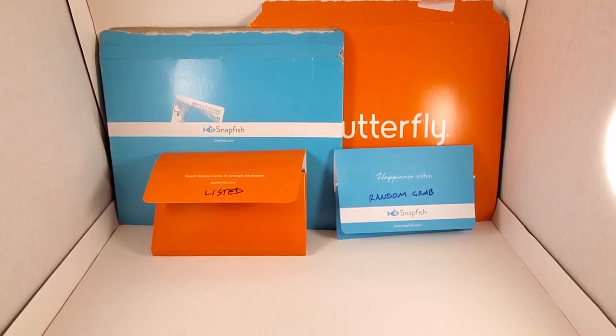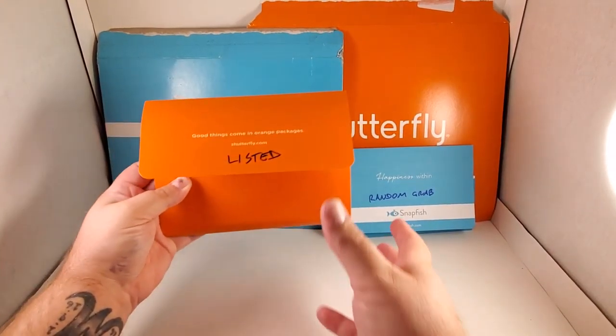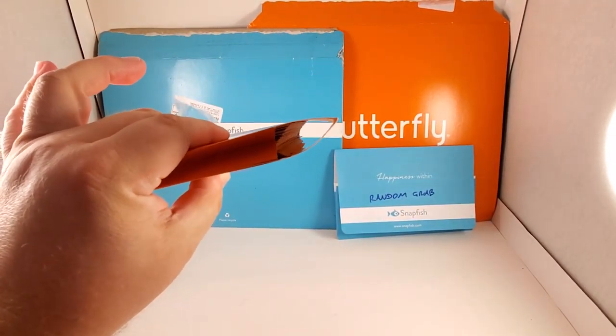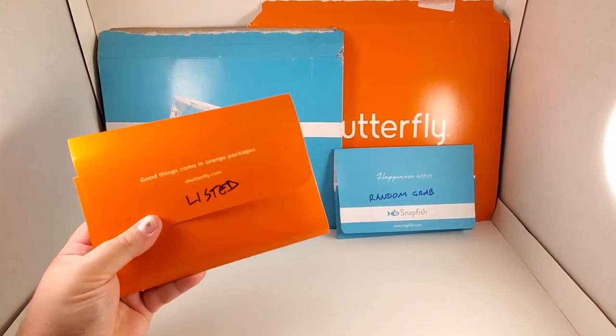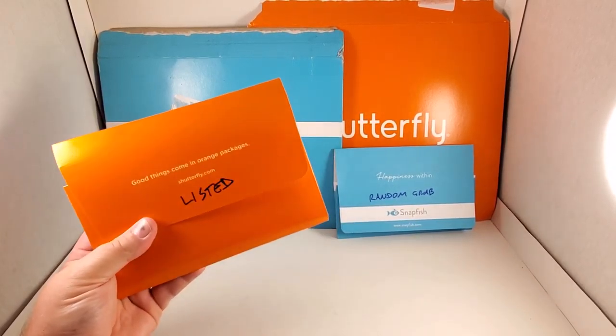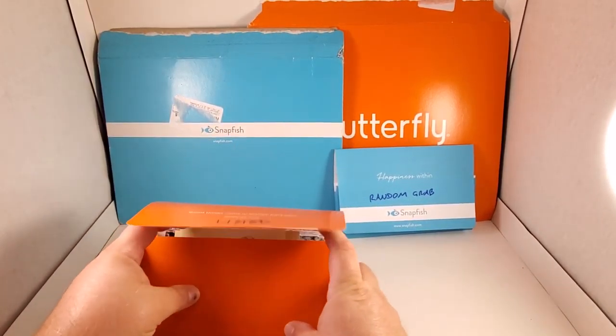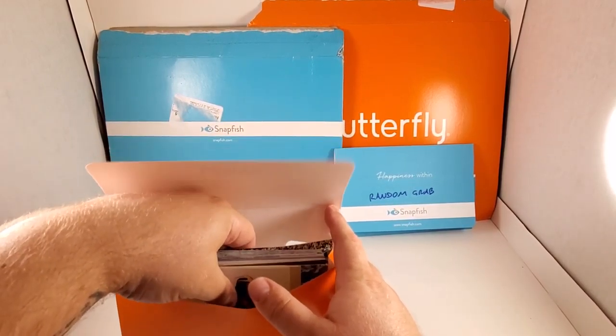Welcome ladies and gentlemen to Dave's Empire 1981. I'm going to go through some photos — action figure photos that I've taken and made prints of. There's a bunch in here as you can see, it's a big fat little envelope. I put 'listed' on it because those ones are listed in the shop as individual listings, the random grab, and a couple large ones.